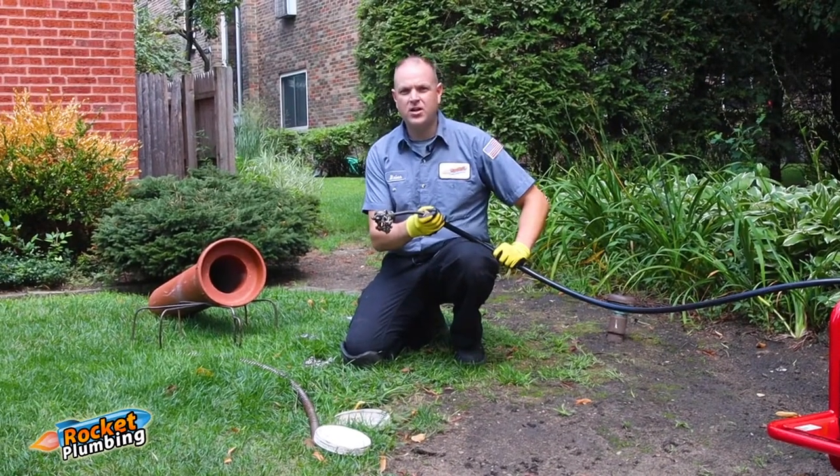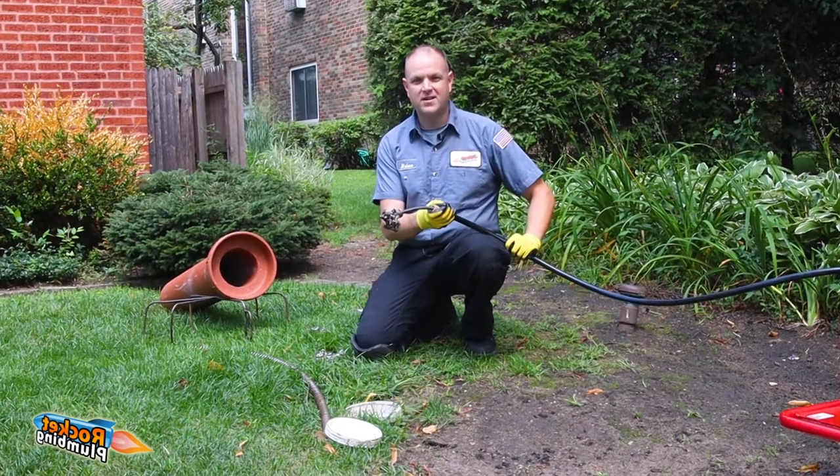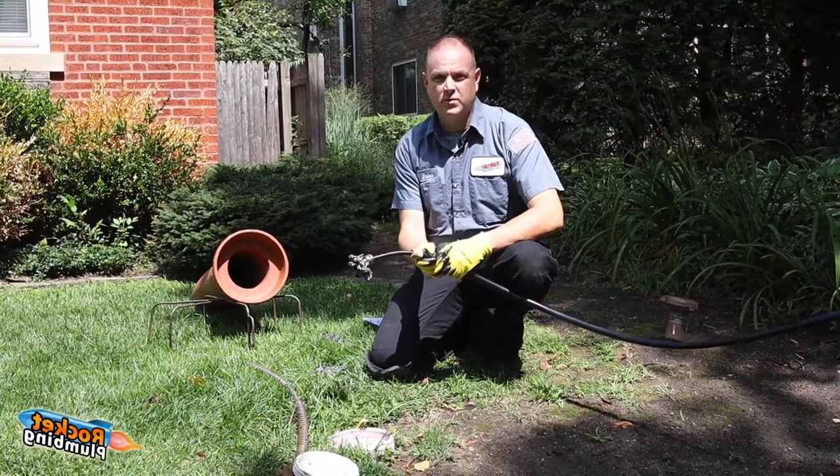The war on roots has changed forever. Thank you for visiting Roots Be Gone, where property owners finally decide to win the war on roots. I'm Brian, owner of Rocket Plumbing. Customers constantly tell us that they have plumbers come out to clean their roots with only minimal results.